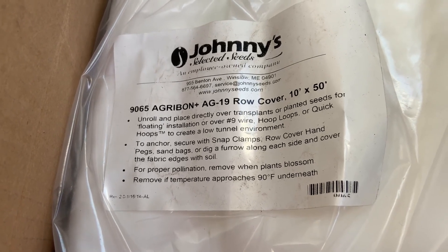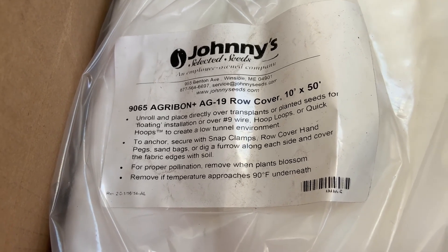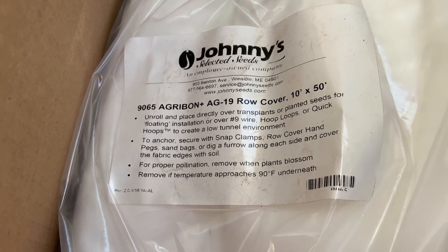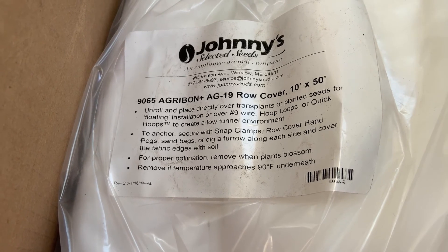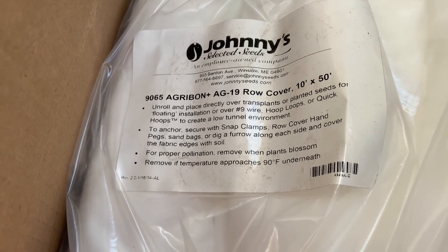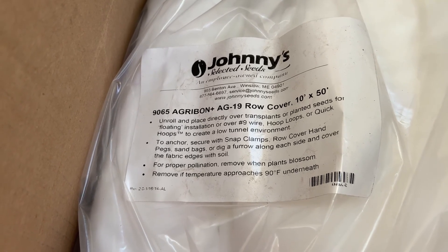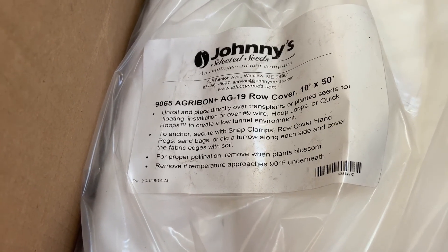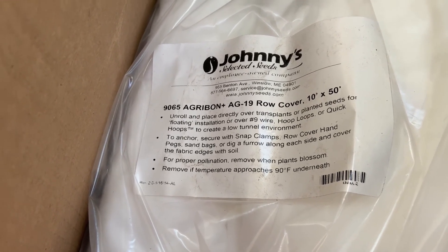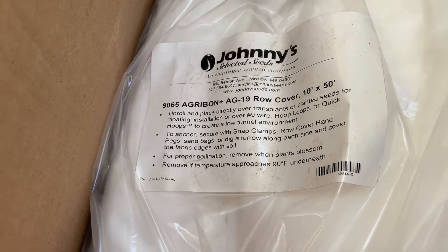As the temperatures continue to drop and consistently stay below freezing, what we'll end up doing on a warm day — our last warm day before it gets below freezing — is to cover those same boxes with greenhouse plastic, and we'll be using that as well as some other methods to try to keep the plants warm as long as we can. If we're able to keep these boxes producing into December, that would be fantastic. They had different lengths and different styles of row covers ranging between $16 and $30 depending on how wide and how long they were.